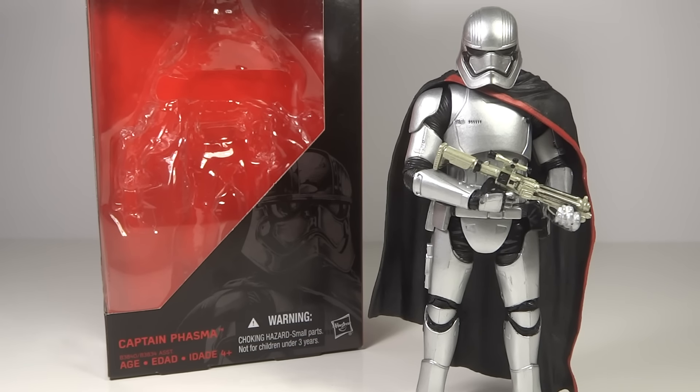MsTransformars96 here with another video review. This time we have the Star Wars The Black Series Captain Phasma from Wave 2.